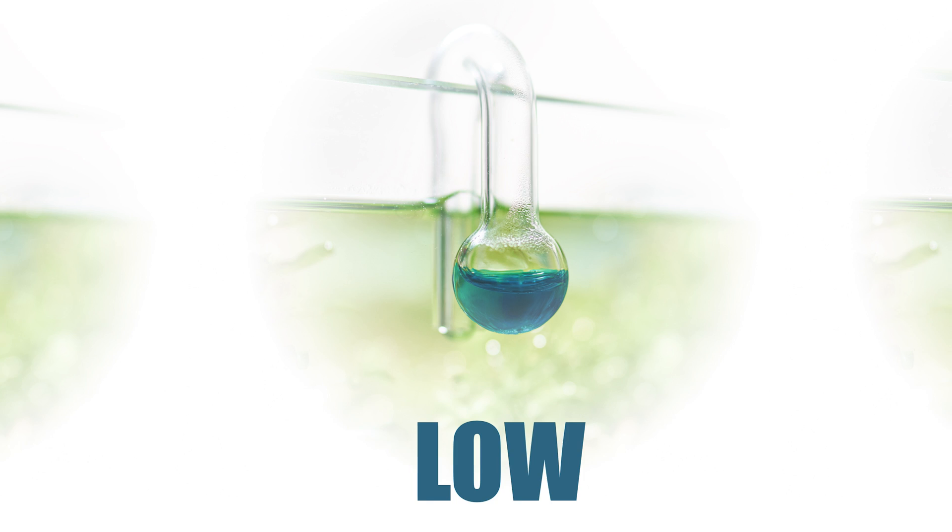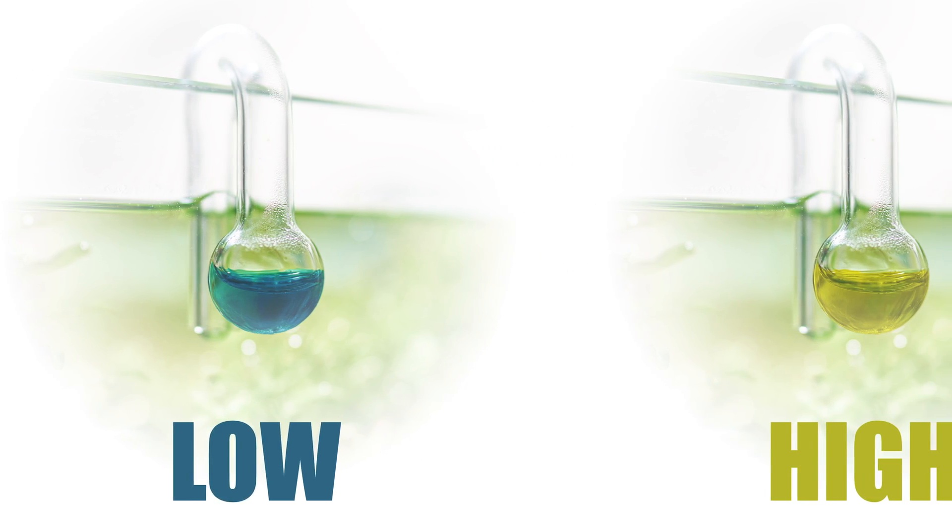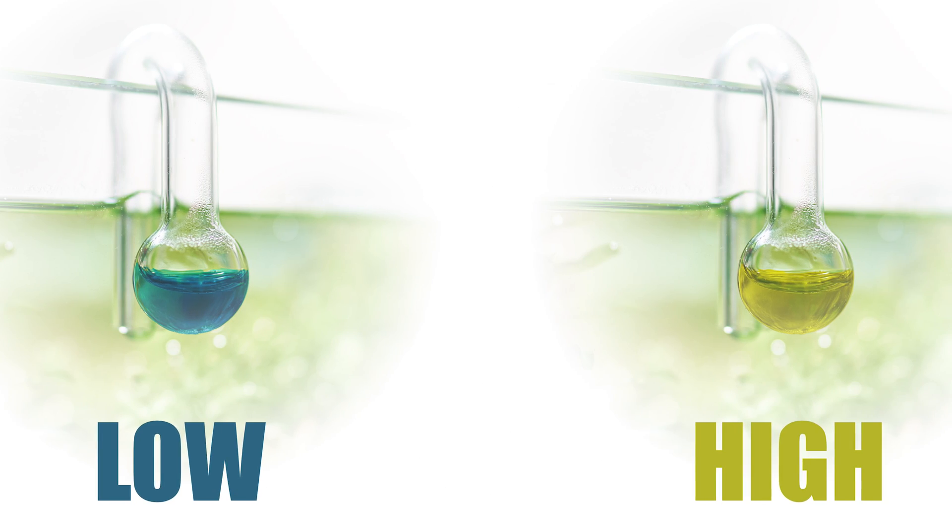At a pH of 7.1, there are equal parts of protonated bromothymol blue, which is yellow, and deprotonated bromothymol blue, which is blue, and so the solution appears green. This is the sweet spot we're aiming for. If the solution turns blue, it means your CO2 levels are too low. And if it turns yellow, CO2 levels are too high.